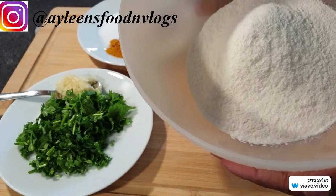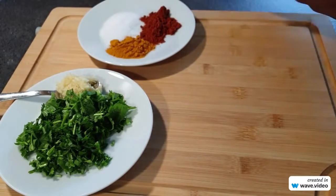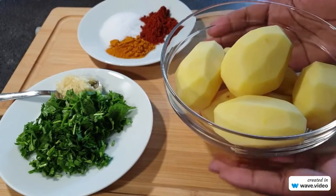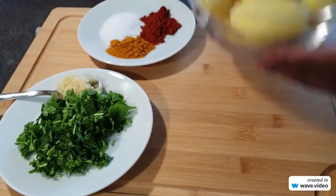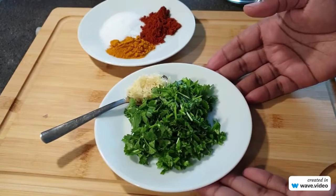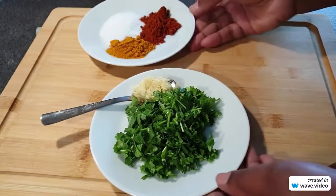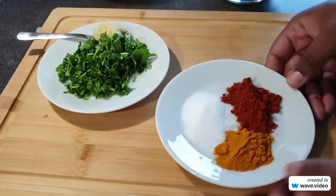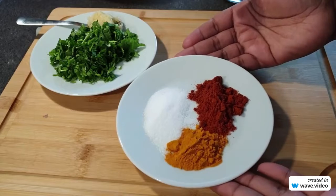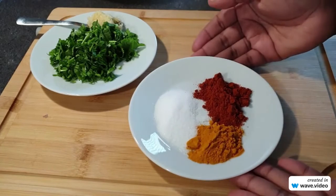I have flour here that is about one and a half cups. I also have potatoes that I've already washed and peeled, and I do have a handful of coriander and a teaspoon of garlic. For the spices I'm using a teaspoon of paprika and about a teaspoon as well of turmeric powder, and I have some salt to taste.